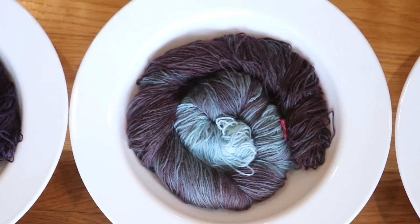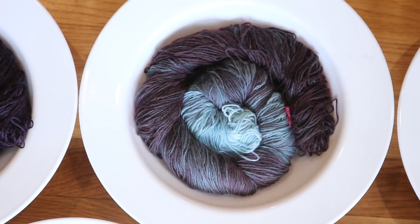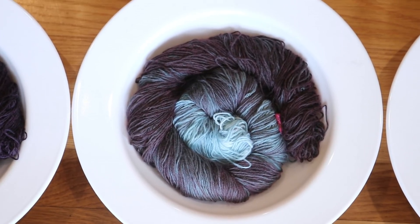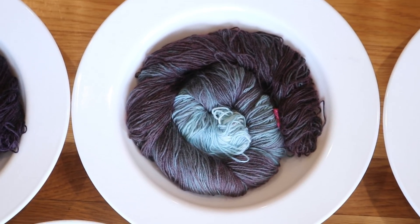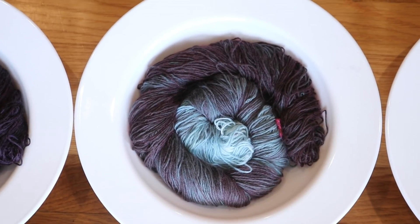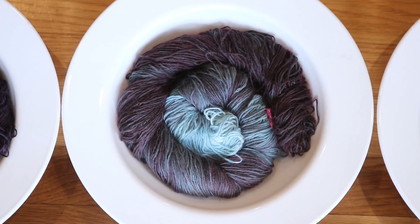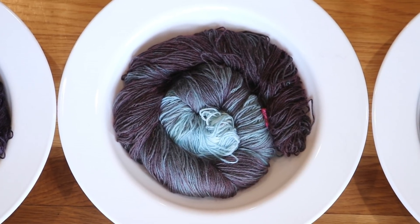Next, we used my ancient vial of Wilton's Black. This was the colorway I used to call the old colorway, and now I'm going to call this the 'old old' colorway with Red No. 3 — and here are the ingredients.